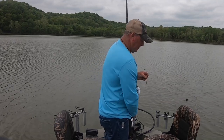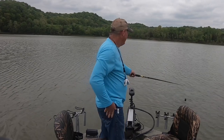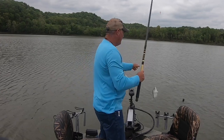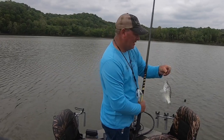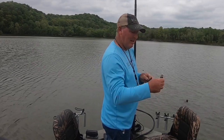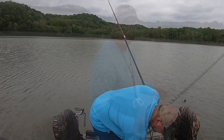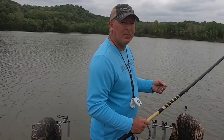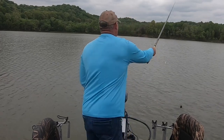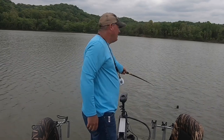A lot of people think that with all the new electronics, you've got to have it. I have fished this way since I could see over the side of the boat, and I can tell you, you can catch your limit quick and it's fun. More than likely if you book a trip with me, I'm gonna hand you a cane pole and we're gonna go catch fish. It's easy — kids can do it.